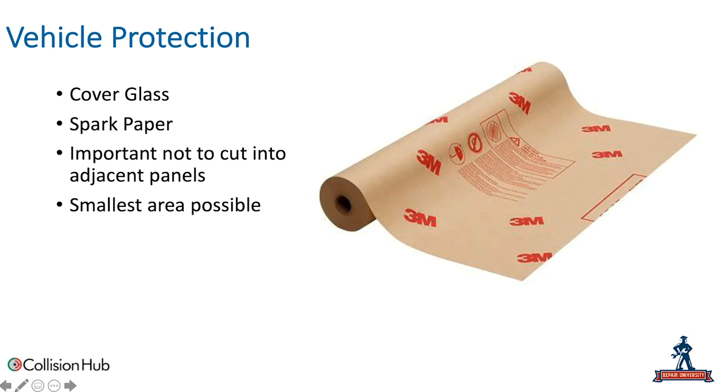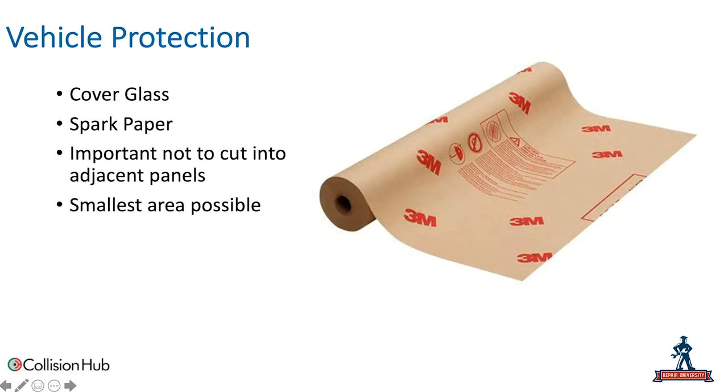It's also important that we're not cutting into adjacent panels. If we're removing a panel that needs to be replaced and we've got a backside panel that isn't damaged, we want to make sure we're not drilling or cutting into that panel. We're going to give you some tips on how to do that safely and effectively. We want to make sure we're going through the smallest area possible — not causing damage, not putting heat in there, keeping that repair area small.